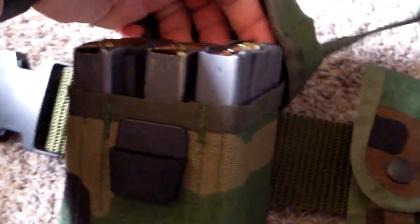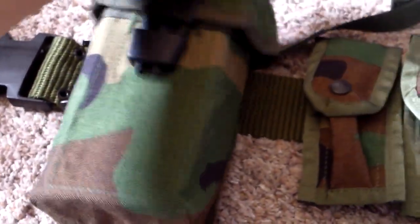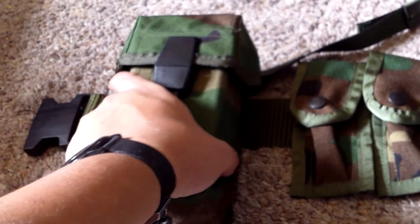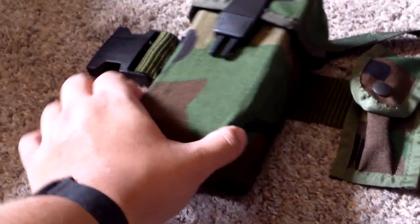Ammo pouch — this is the 30-round, 3x30-round AR ammo pouches. No stamps. It does have the dividers and they do not have the grenade holders. I really wish that they did but I couldn't find any US-made ones that did, so I had to settle for these. They're slightly big — too small to fit four 30-round AR mags but just a tad big for three.